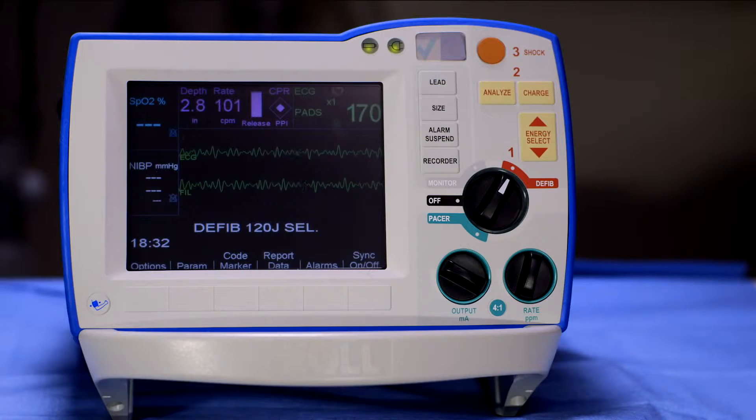If your compression depth or rate falls outside of guidelines, the numerical value of rate and/or depth will turn red on the CPR dashboard. The R-Series defibrillator will also provide an audible message, and a metronome will beep to help you reach 100 compressions per minute. This real-time feedback can help ensure you are doing high-quality chest compressions.